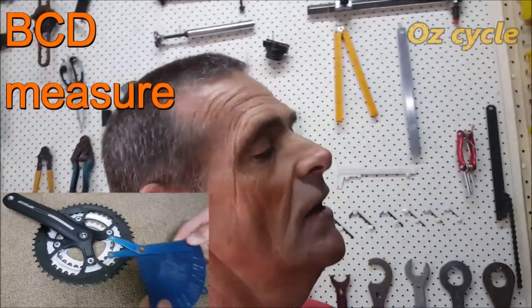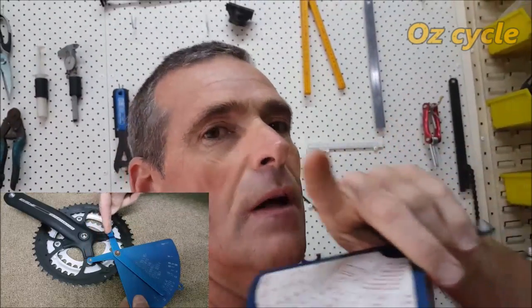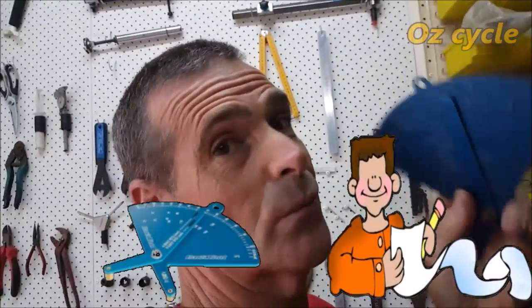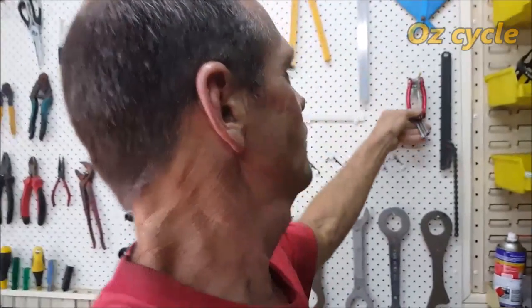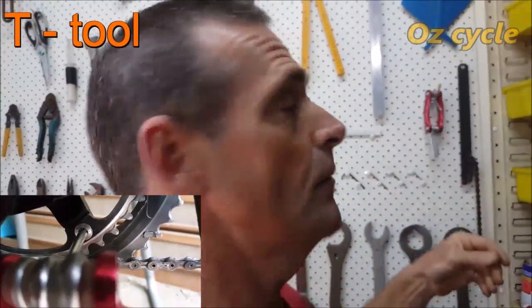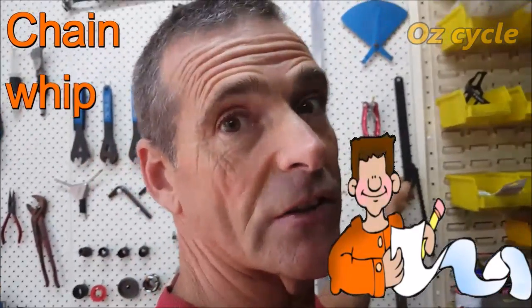A BCD tool — very handy, you could put that on your must list. If you want to change your chain ring, you'll need to know the distance between the four or five pins that hold your chain ring to your cranks — whether it's 130, 135, 144, 128, or whatever. The BCD tool has the different sizes on it. You'll need to know the BCD when you order a new chain ring. Also, a chain whip — you'll definitely need one when you replace your cassette cogs. Put that on your must list.